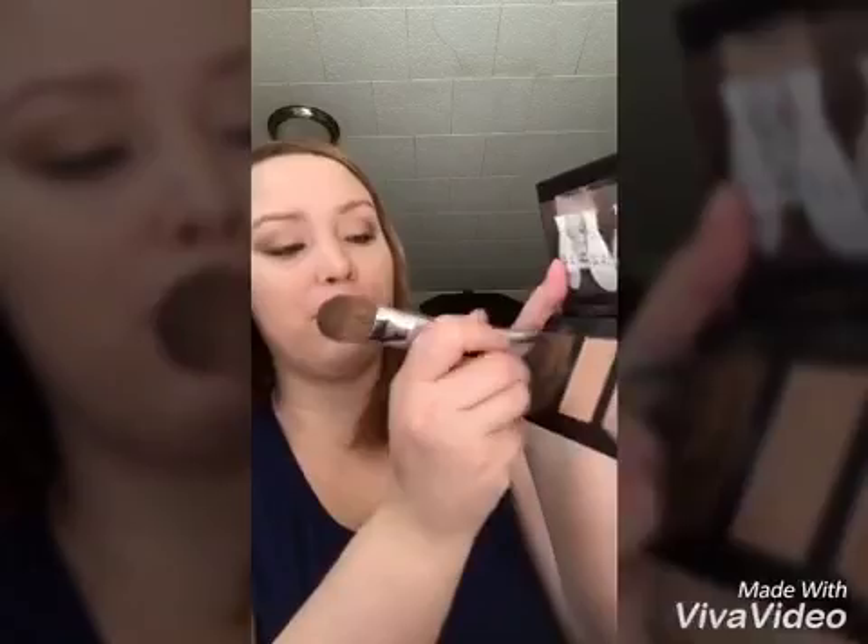First I'm going to start with the contour. I'll take the slanted side of the brush and pick up some product. Starting on one side where the top of my ear is, I'm going to bring it down. Some people get really crazy and bring it to your lips, but you don't have to do that. Bringing it to about where the end of your eyebrow ends is great. Now we're going to do the other side, just where the top of that ear is.